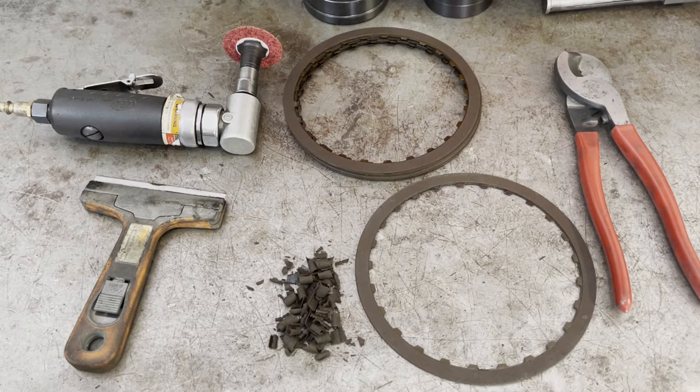I want to share a quick tip on adjusting your intermediate clutch clearance on a TH-350. Occasionally you're going to have a situation where you discover that there's too much clutch clearance in the intermediate stack-up for your TH-350.